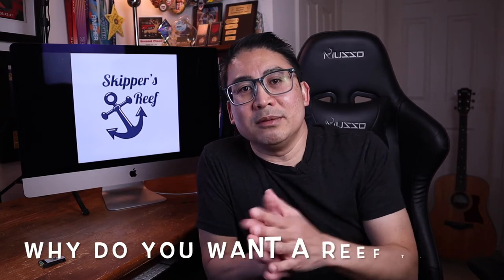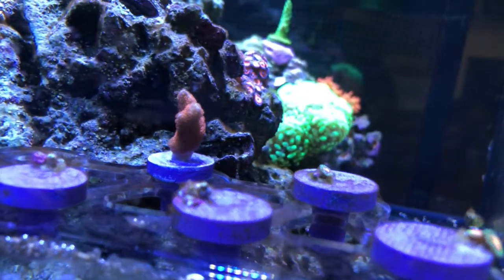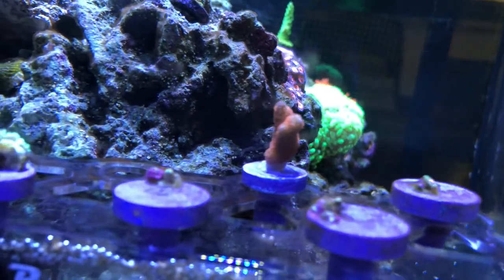But if you answer yes to that question, the next question you should ask yourself is why you want to get into this hobby. Do you want to get into aquaculture? Do you want to just have something to look at, something pretty? Do you like to tinker? Do you like DIY? There are so many aspects of the hobby that it's worth considering because it could shape or direct you in a certain path as you embark in this hobby.